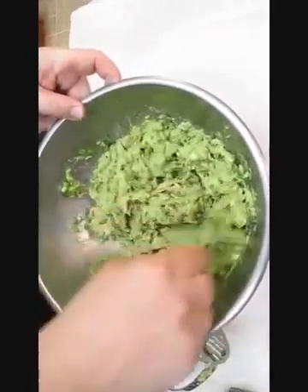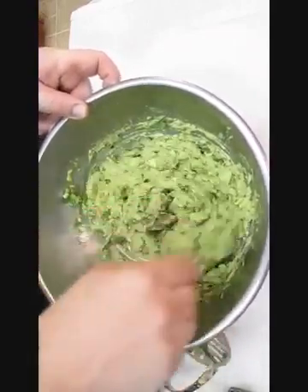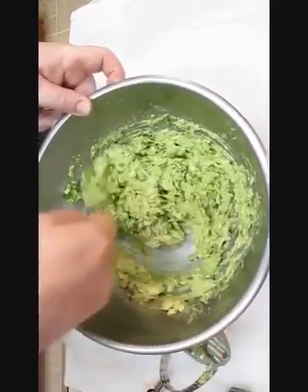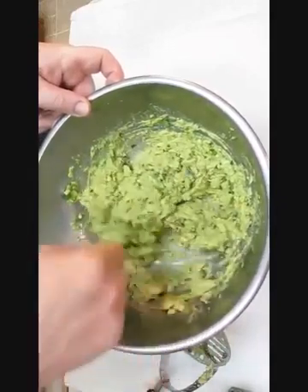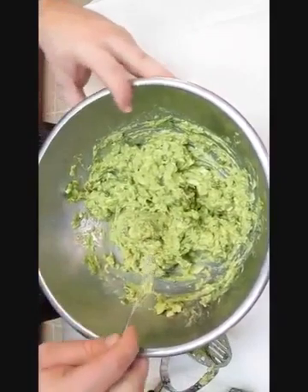At this point, it's a good time to take a taste and make sure it's to your liking. You can add some more salt and pepper, or you can add some cayenne if you want some more kick. Just make sure that at this point it's exactly the way you like it.